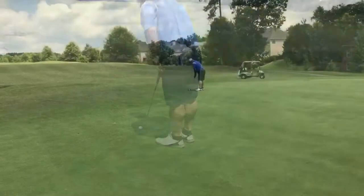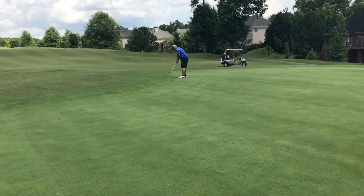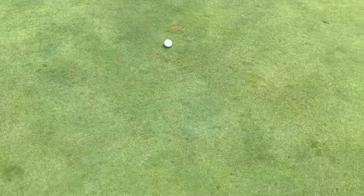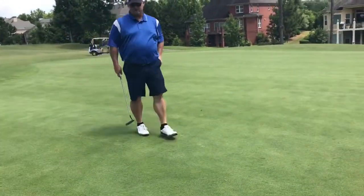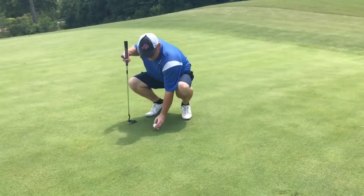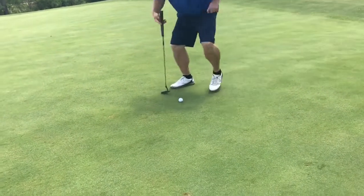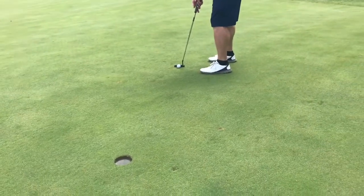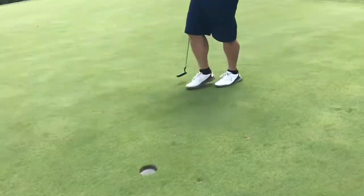Let's see what we got here. All right, we got about eight or nine feet left. Go ahead and mark our spot and get our foot bowed in. Right up the hill — hopefully save par here. Good par.